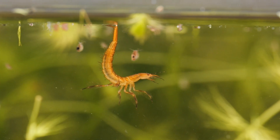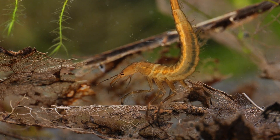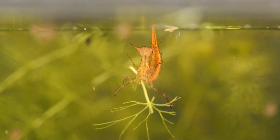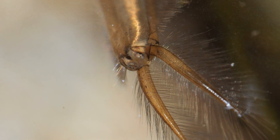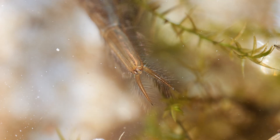Like the adults, they are positively buoyed, so need to hang on to something to prevent themselves from floating to the surface. But like the adults, they breathe air. When they need to replenish their supply, they can reach the surface with little effort. They breathe using two spiracles at the end of their abdomen, which are surrounded by hydrophobic, or water-repellent, hairs that break the surface tension, giving them access to the air above.